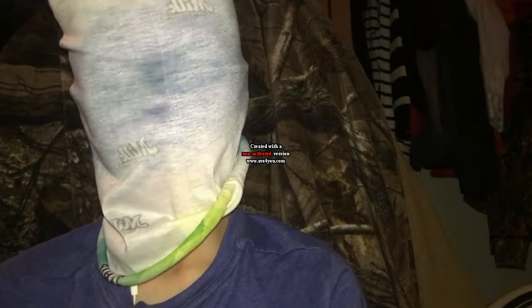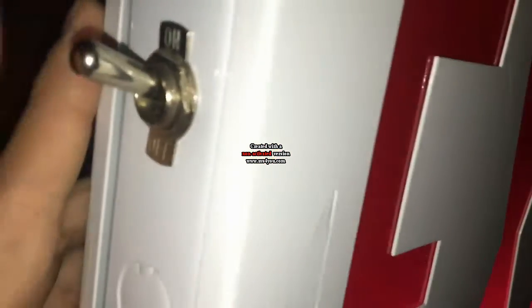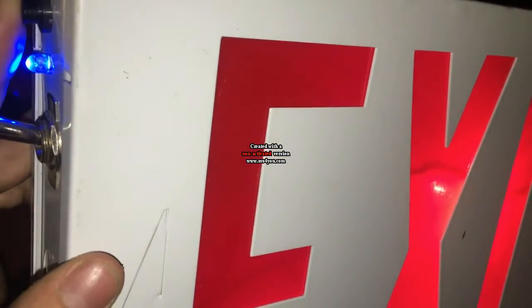I was going to do this a while ago, but I never got around to it. This is my exit sign — emergency mode, with the power switch. This is just my added feature with that very blue LED. But now it comes out blue on camera.